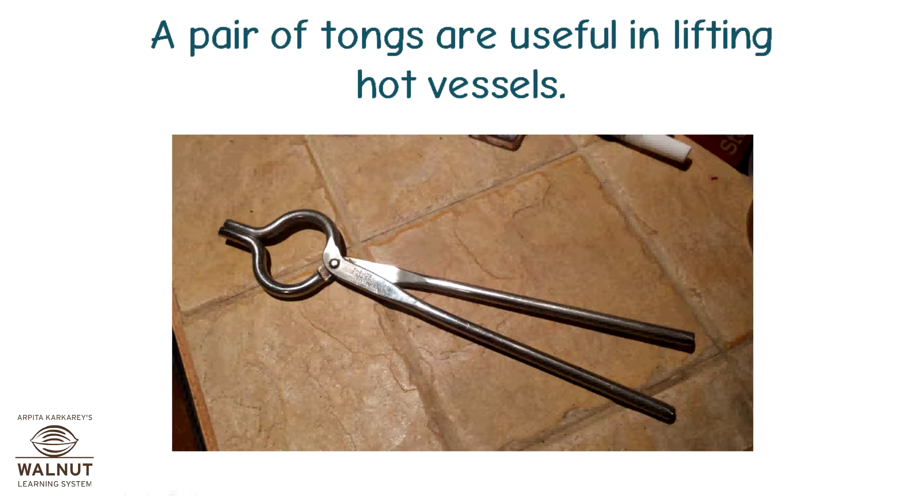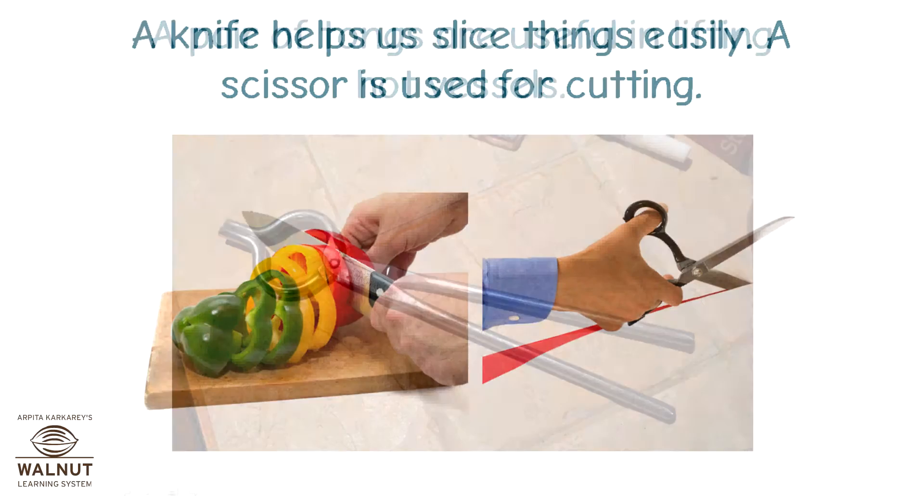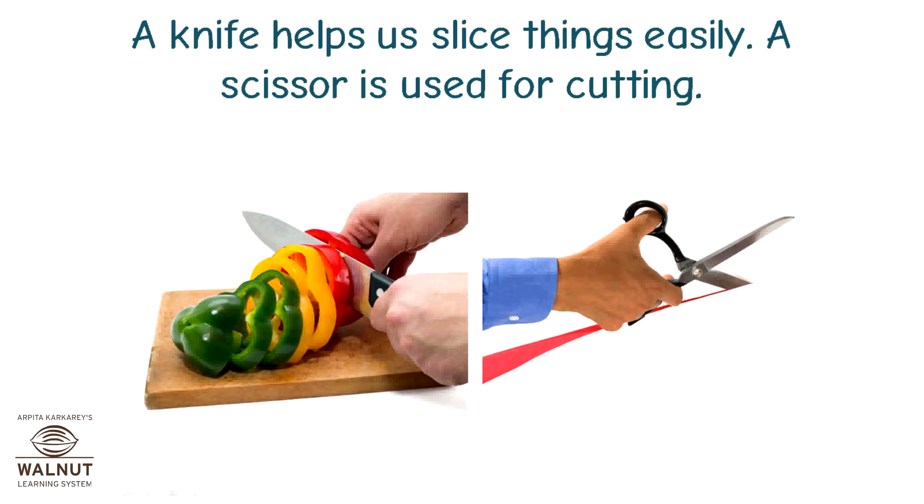A pair of tongs are useful in lifting hot vessels. A knife helps us slice things easily. A scissor is used for cutting.